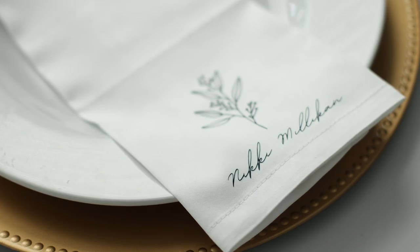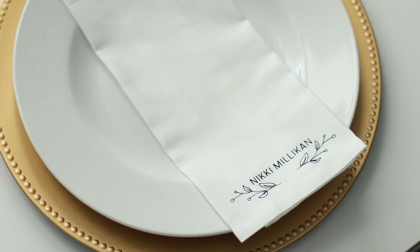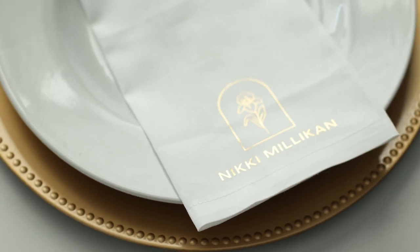In today's video, I'm going to be showing you how to make custom napkins for your next event or wedding. Hi, I'm Nikki. Welcome back to my channel. I love all things home decor, wedding, and DIY.